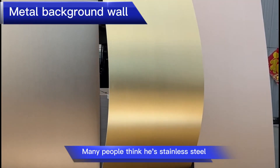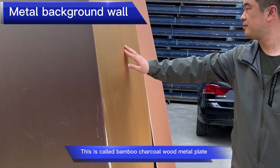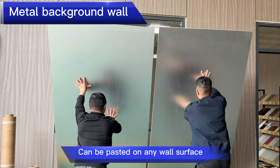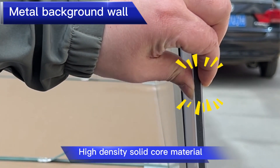Many people think it's stainless steel. This is called bamboo charcoal wood metal plate. It can be pasted on any wall surface and features a high-density solid core material.